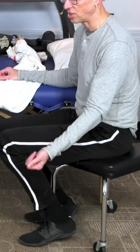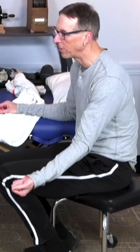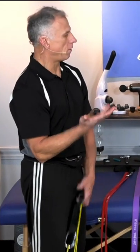The muscle doesn't just bend the arm — it actually turns the forearm too, from hand down to hand up. And that's where, if you want to impress the girls, you always go palm up.